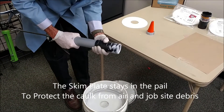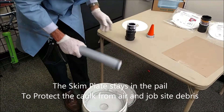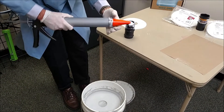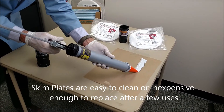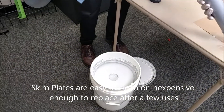You'll see when you remove it from the pail, the loading sleeve has kept the barrel clean, and the plate is still protecting the material inside the pail. Manufactured from high-density polyethylene, the skim plates are easy to clean or inexpensive enough to be thrown away after a few uses.